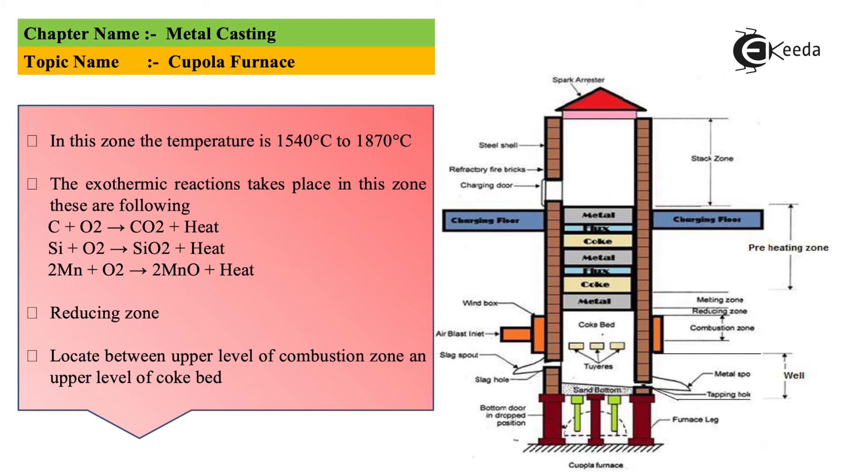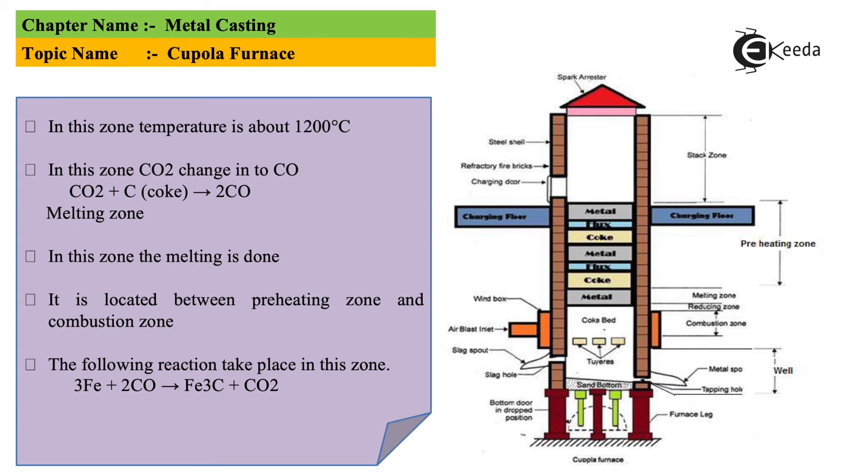Within the combustion zone height, actual heating takes place and reactions occur. The coke reacts with other inner materials, and gas is eliminated. After combustion comes the reducing zone, which is between the upper level of the combustion zone and the lower level of the coke bed. Here, carbon dioxide gas is eliminated as coke and oxygen react to form CO2. Then comes the melting zone, where reactions also take place and heat is released — it is between the preheating zone and the combustion zone.